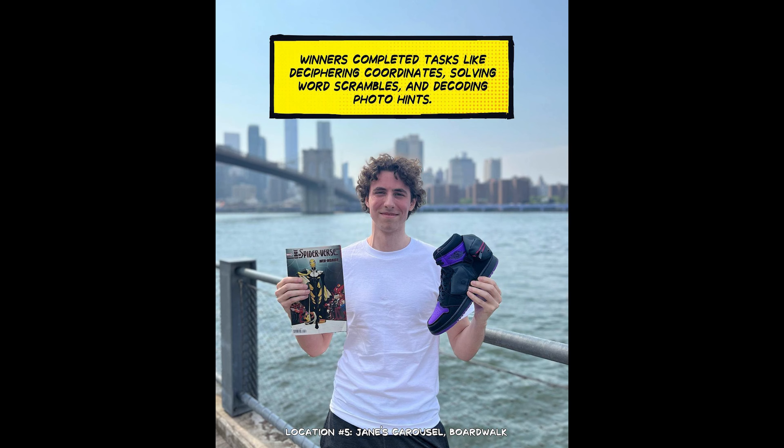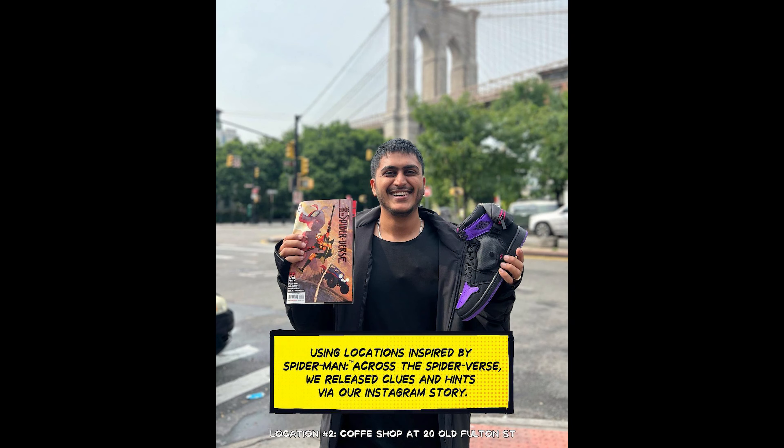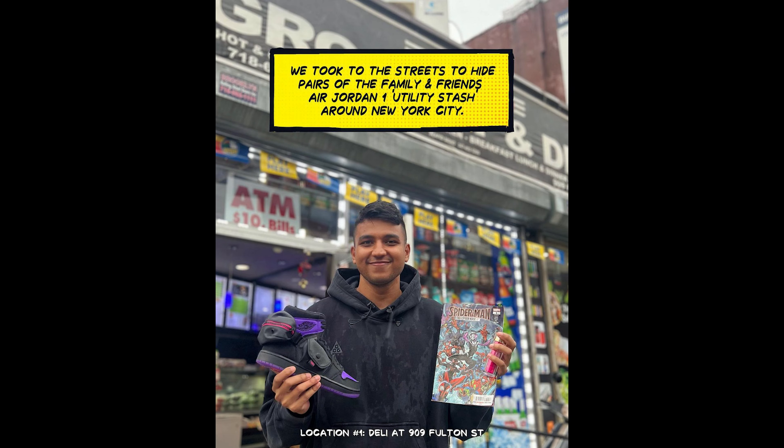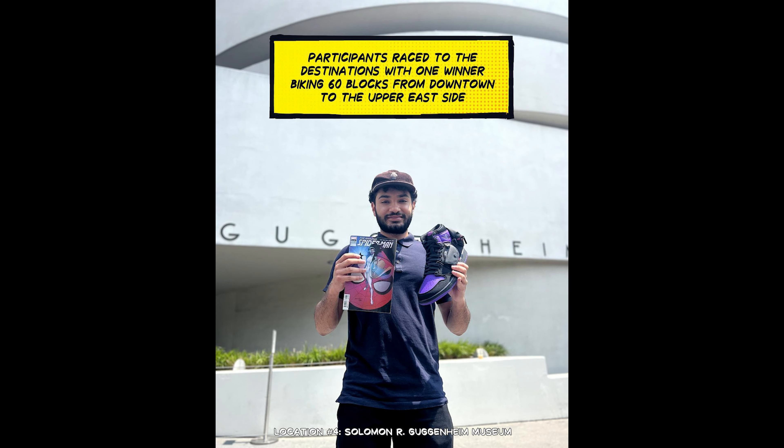On their Instagram stories they would post clues related to Spider-Man Across the Spider-Verse, and on a first-come first-served basis, whoever was able to decipher the puzzle and find the location first would end up with their own pair. On top of that, SoulSavvy also raffled these off through the SoulSavvy Drops app.